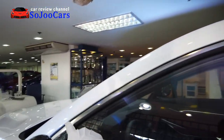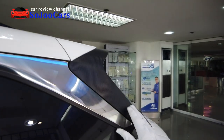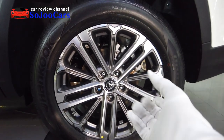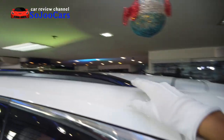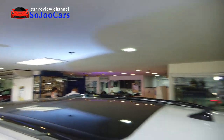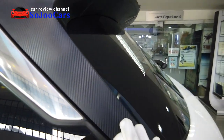On the B-pillar and C-pillar we have chrome accents on top that get wider toward the rear, giving nice window framing. The rear also gets the same 18-inch wheels but only solid disc brakes and a multi-link suspension. Inside the wheel arch is a fuzzy material. On the left side is the gas cap. The roof features a roof rail, shark fin antenna, panoramic sunroof, and a spoiler with carbon fiber accent.